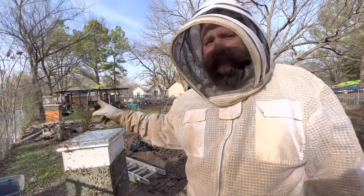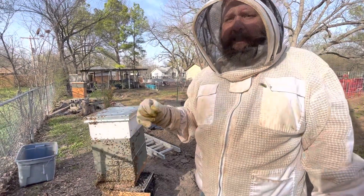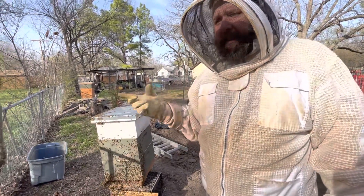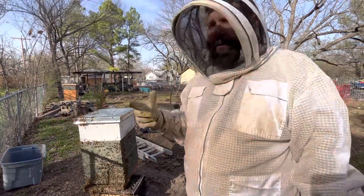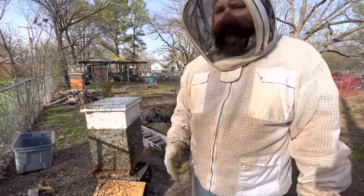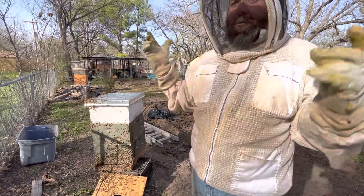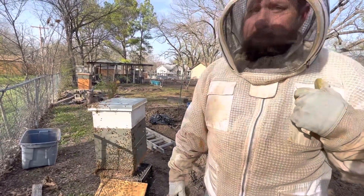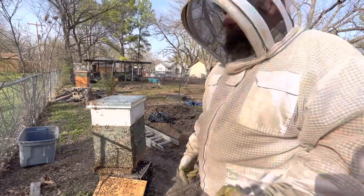There was a queen cell in there when we checked it a week ago and we got rid of that queen cell because we didn't want any more queens in there. According to last year's schedule we should have split this hive next Saturday — they swarmed a week early compared to last year. We were out here looking at our plants and Red said, 'Is there a bunch of bees on that tree over there?' My original plan was to drink beer with a fishing pole — see how that worked. Damn bees.